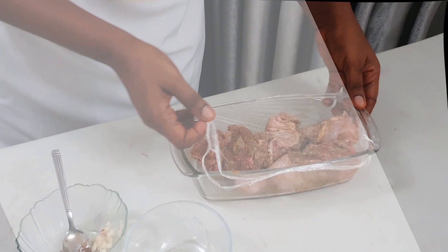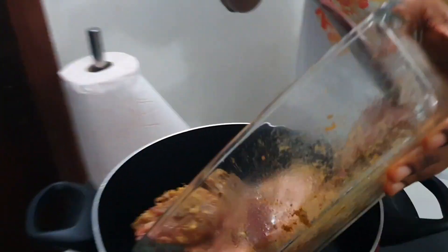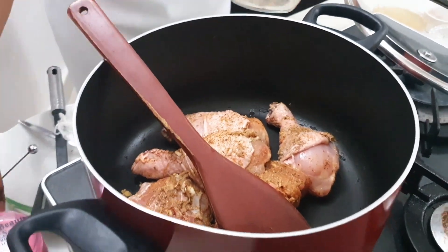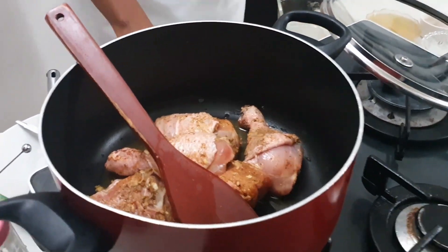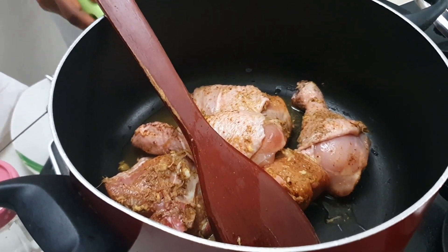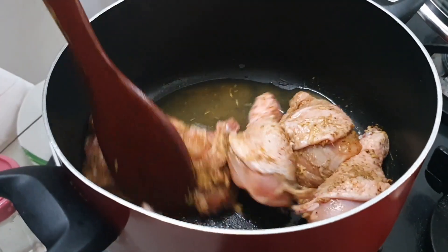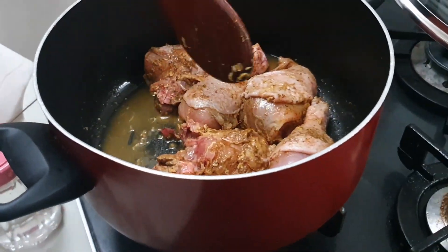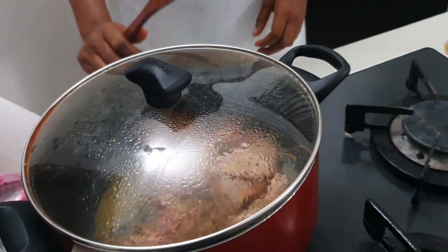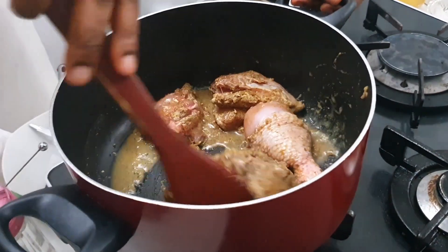This is one hour later and we are going to start boiling our chicken. We'll boil it for 20 to 25 minutes and our chicken will be done for frying. I will allow it to steam for two minutes, then I'll pour water and start boiling it properly. After two minutes I'm going to stir the chicken and add my water so that it will cook properly.